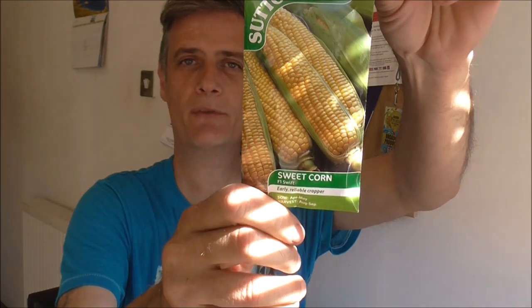It's the back end of April now and I feel like I'm just getting a little bit behind on sowing certain seeds. The sweet corn Swift F1 variety are definitely going in today, as is that Yukon Gold seed potato. I'll also be potting on some courgettes and squash and whatever else takes my fancy within this video.